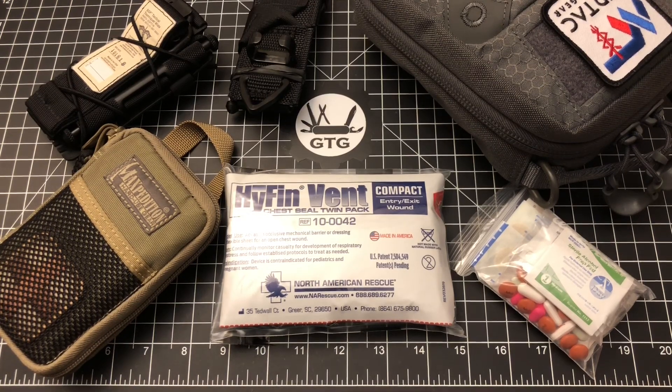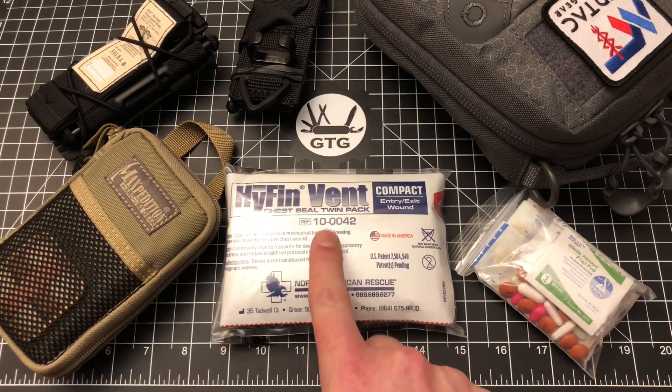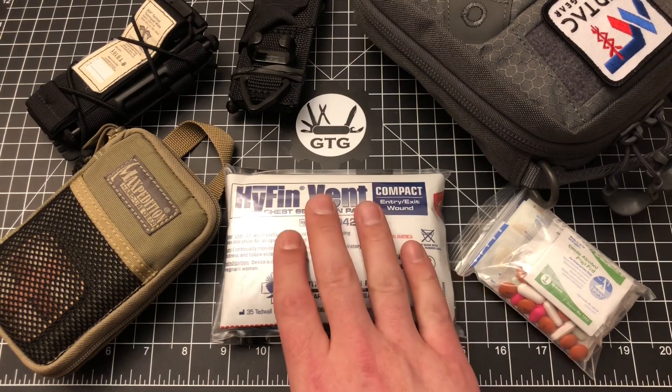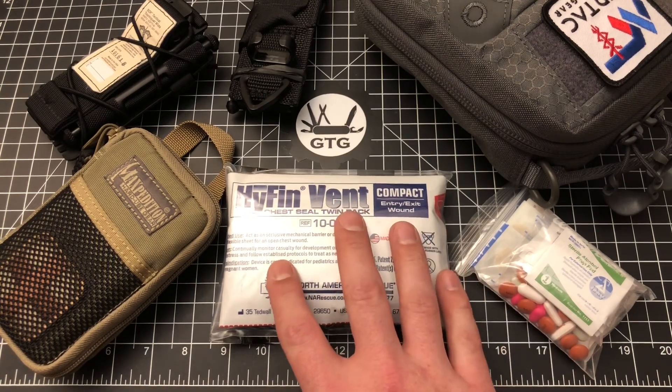Hello and welcome to another episode of Geared Toward Gear. My name is Sean and I'm so glad you're here because today we're talking about what I think for me is kind of the ultimate true everyday carry pocket trauma kit. We're going to break into this, talk about all the contents, the philosophy and mindset of how I put this together.